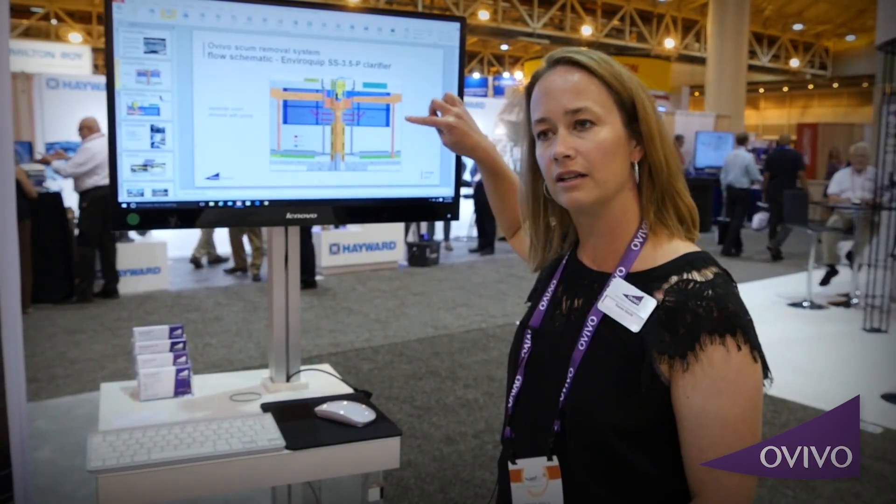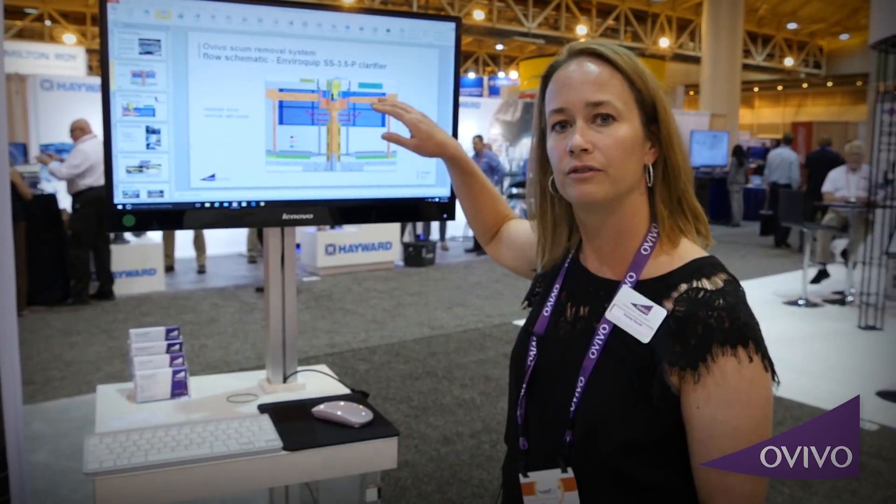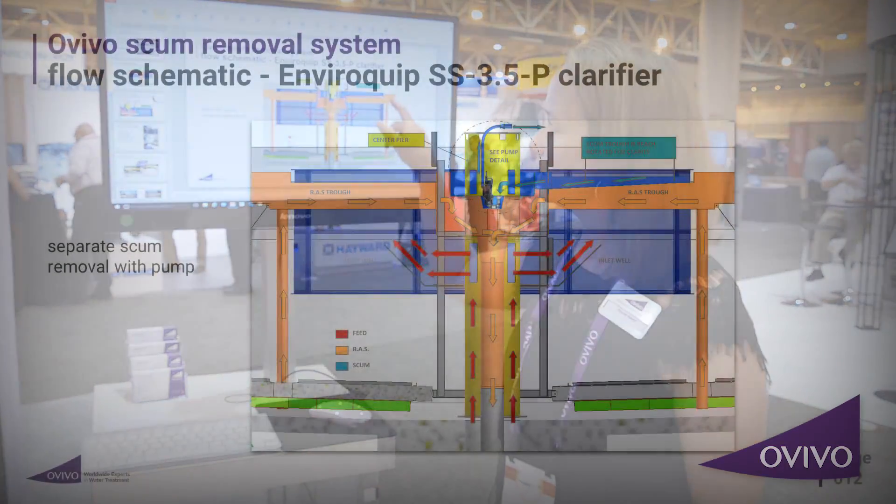The RES tube then connects to an RES trough, which dumps into a box inside of the influent well. Then the RES goes out at the bottom of the clarifier, contained within a concentric pier.